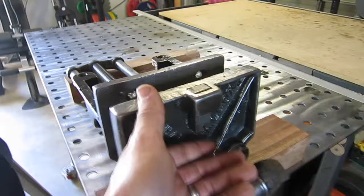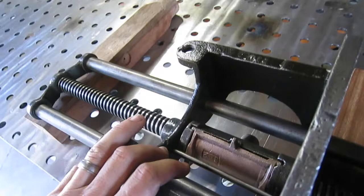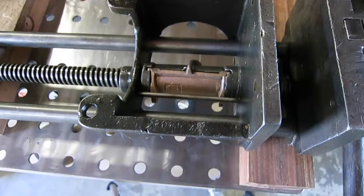I came across a number of threads where people were really having issues with this half nut. They weren't sure how it was supposed to go together once they took it apart. They didn't know how it operated, if they could disengage it. So I thought I would do a quick video showing you how this thing works, how to disengage it, and some things to be mindful of if you're going to do a restoration on this.